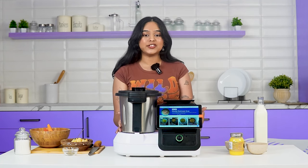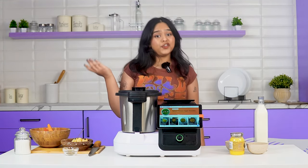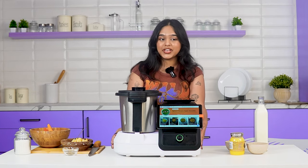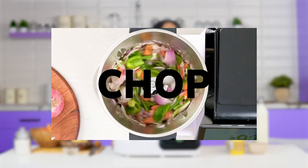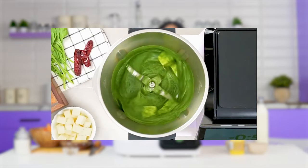That is why I'm going to use my appliance to do the cooking and chopping for me. If you're new here, Appliance is an AI cooking assistant that automates cooking — that means chopping, cooking, and stirring — all handled by the appliance, not by your hand.